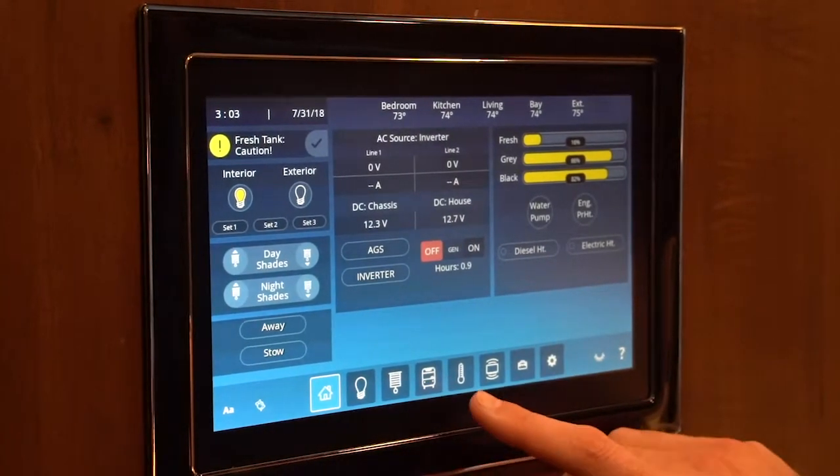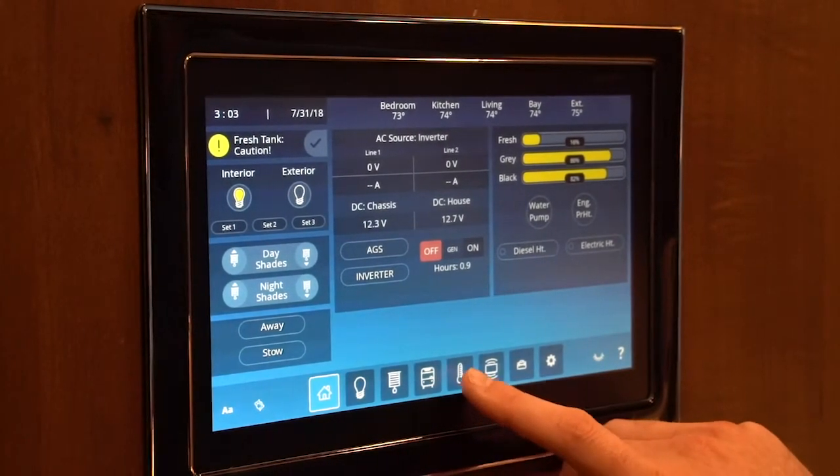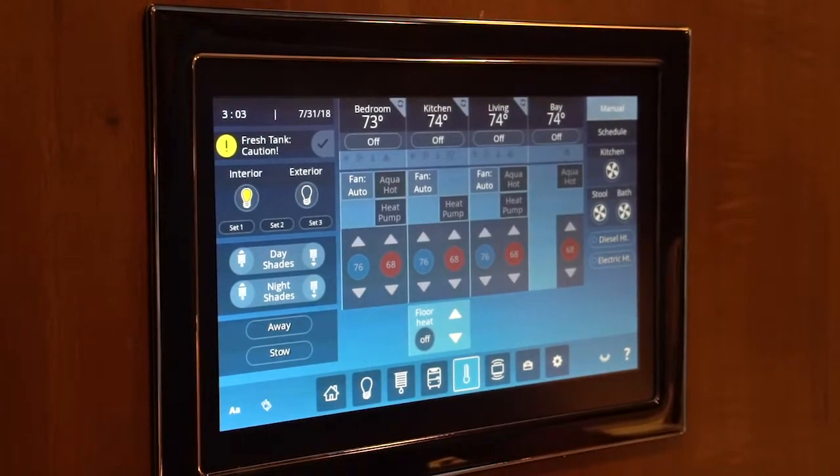Heating and cooling on the Vegatouch can be reached by touching the thermometer icon. That will get you into your heating and cooling screen.